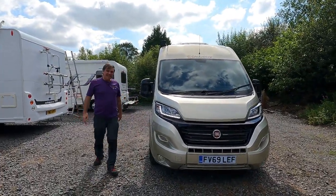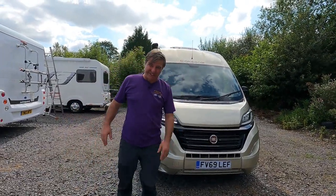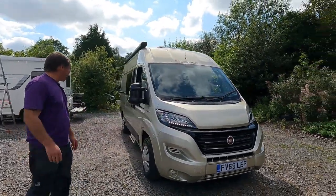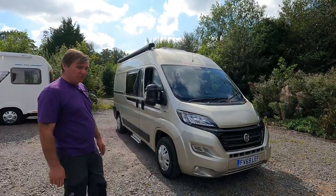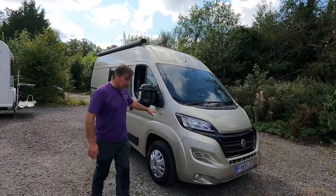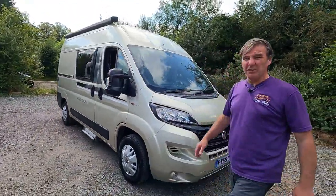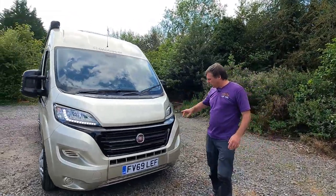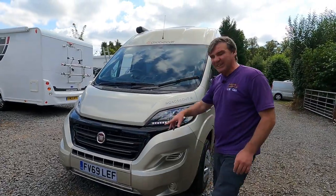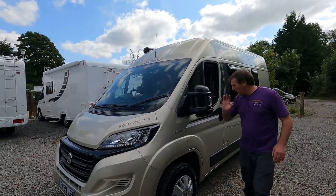So we've got another camper van and I've only just driven it — I've not seen inside it. I've purposely not seen inside so we can both have a look at it together. It's a Globe Traveller Scout Road Scout, 130, on the Fiat Ducato, it's a 2.3. I'd say it's around about five and a half meters. Nice looking color, it's a 2020. I love the cab.